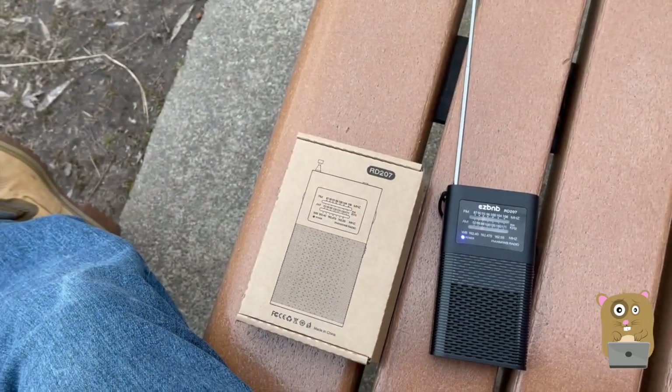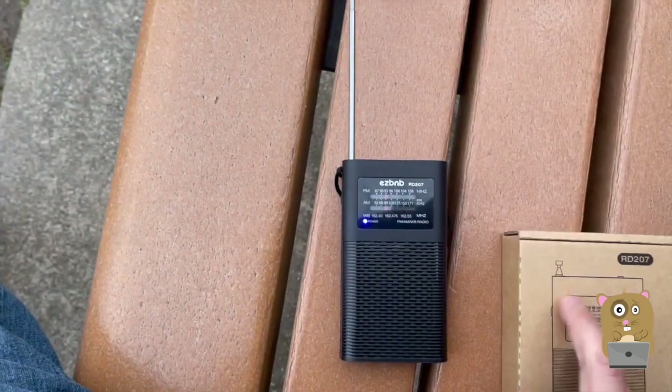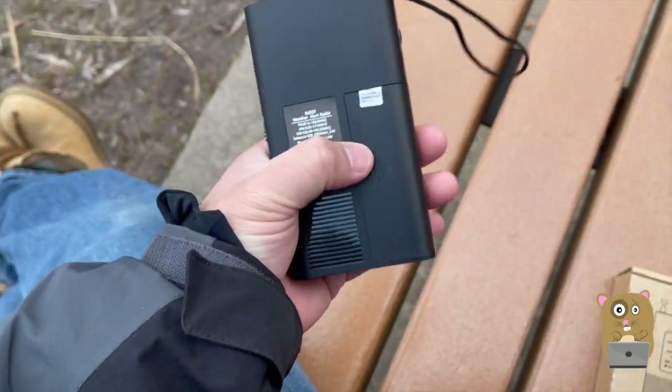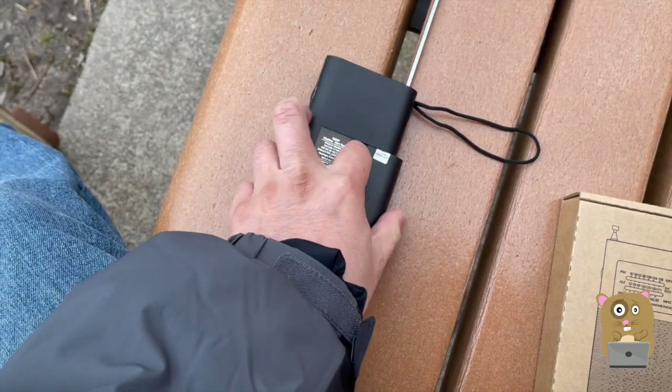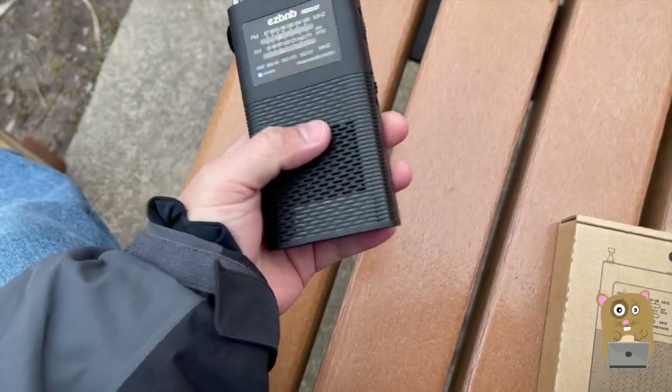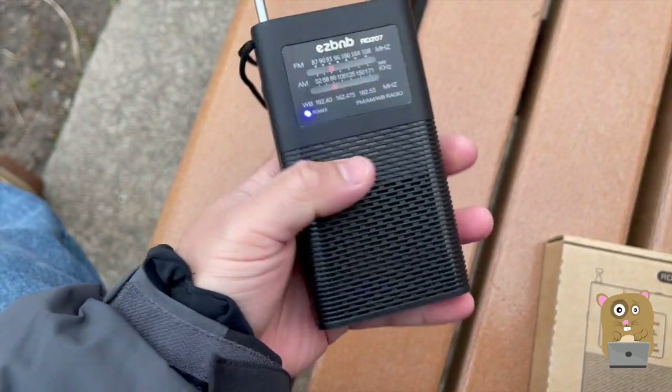Currently at the park where I usually fish. Back of the box over here. It's powered by an 18650 battery — the purple one we see right there. In the box also came with a micro USB cable so I can charge it using the device itself.